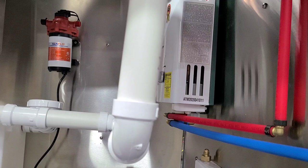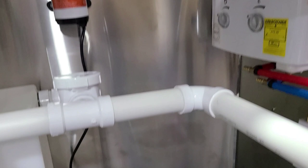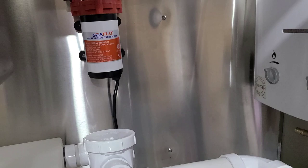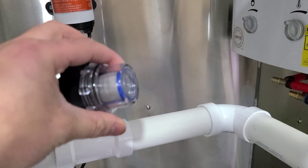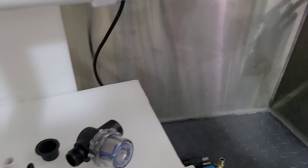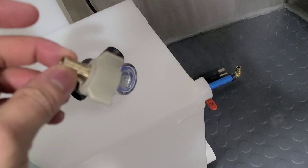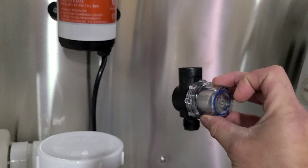We temporarily placed everything — the ball valve with a little piece and the elbow going straight to the water pump. Don't forget to add the strainer — this comes with your Sea Flow water pump and works as a filter for any debris so it doesn't get into the water pump and mess it up. The little connectors that come with it do not fit into the half-inch PEX, so you have to buy separate half-inch PEX connectors. Make sure you purchase those — they get connected to the threads on the strainer.